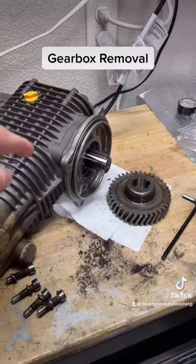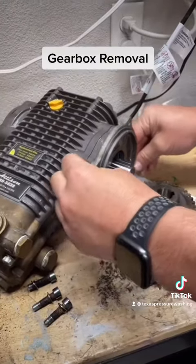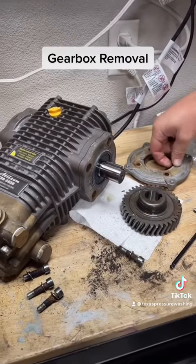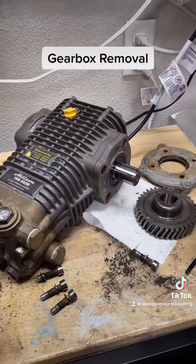Just pull off your plate — you have the four bolts to remove. Pull off the plate and there you go. Now you're ready for installation of the new gearbox. Make sure you replace all your o-rings; the new gearbox should come with them.